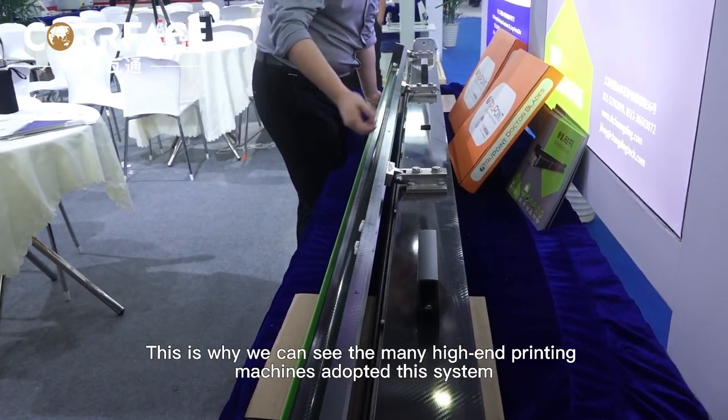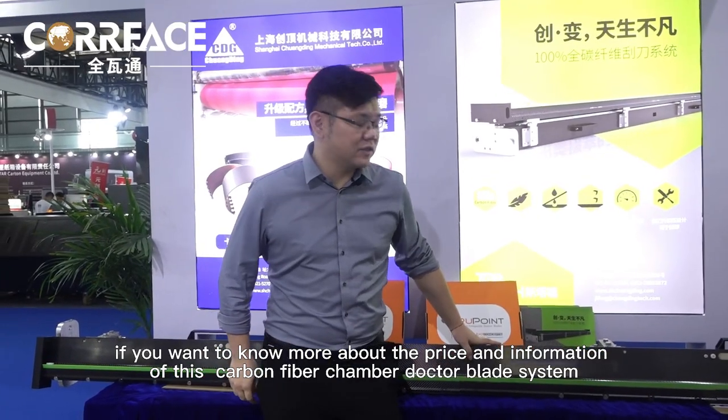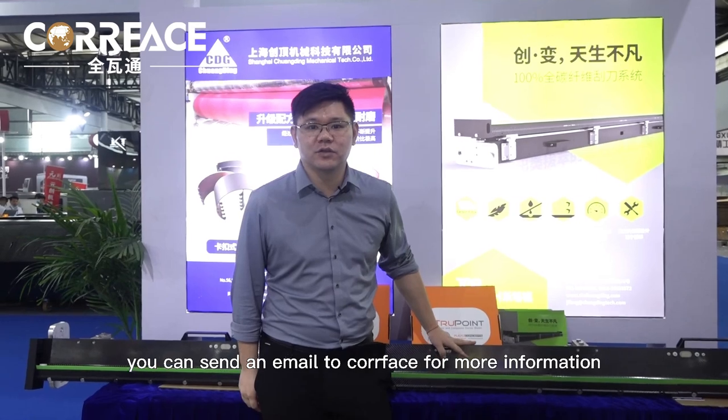This is why many high-end printing machines have adopted this system — it has many obvious advantages. If you want to know more about the price and information of this carbon fiber chamber Dr. Blade system, you can send an email to Corfus for more information.